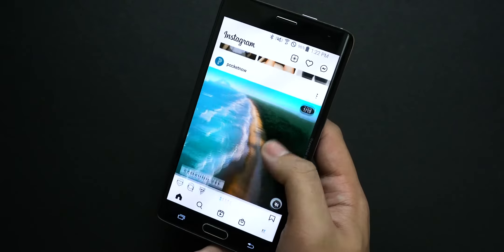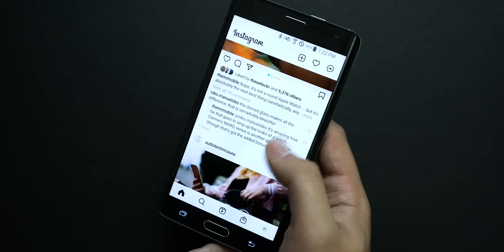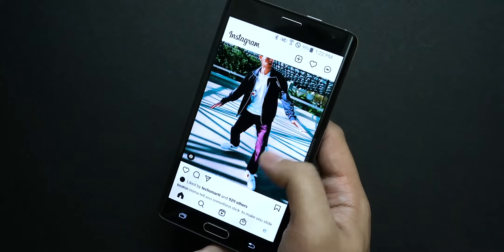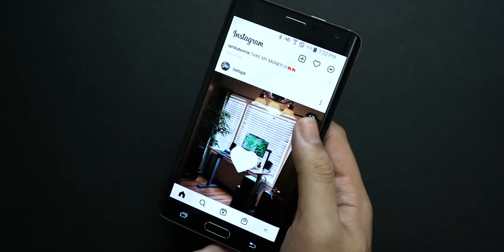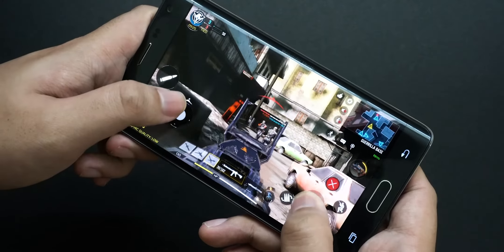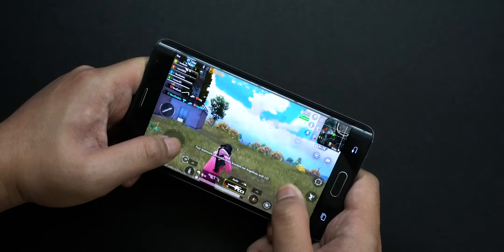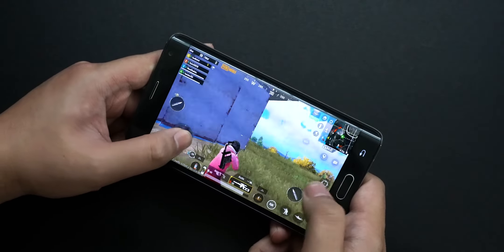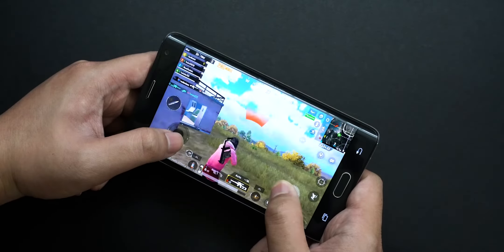It gets hot when I use it for quite some time, even just scrolling on Twitter, Facebook, or Instagram. The Galaxy Note Edge is running on a Snapdragon 805, which is pretty okay in 2021. The variant I have here is 3GB of RAM and 32GB of storage. Overall, the phone feels a little bit sluggish when scrolling or browsing or even switching apps. Going through YouTube seems a bit fine, but streaming music on Spotify is really sluggish. Playing Call of Duty is quite playable, but PUBG runs on medium settings. For Call of Duty, all you get is the lowest settings. The phone does feel super hot, and the battery drains even faster when you play games — you can feel the heat within just a few minutes.